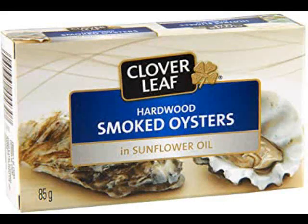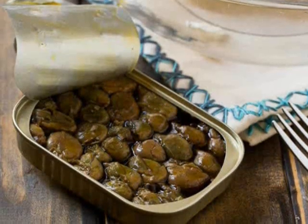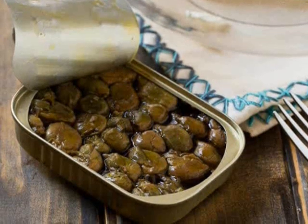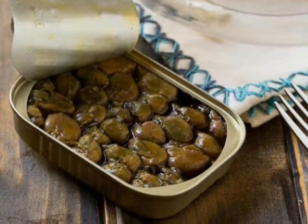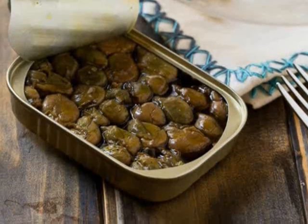Every time I crack a can of Cloverleaf oysters, afterwards I feel like the lovely aluminum can could be repurposed for something. Before this, I've just given up and surrendered them to the recycle bin. But this time, a perfect storm happened to save a can.